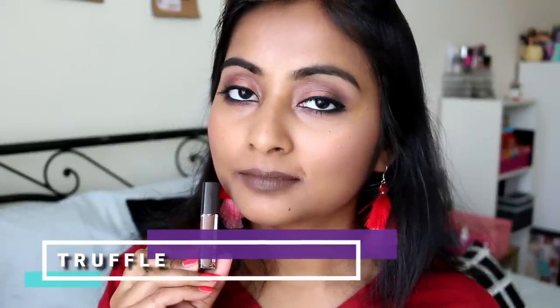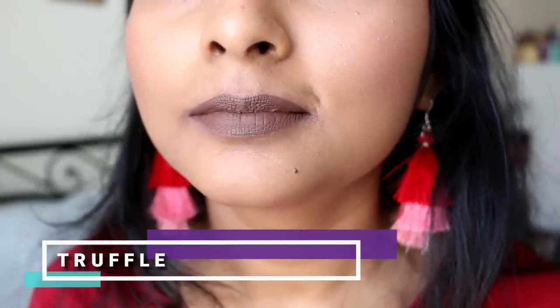The next shade is called Truffle, also a new shade in the line. As you can see, it's a very cool-toned grayish brown - more on the gray side. It's not something I would normally pick, but it's a really interesting shade. It reminds me of the shade Brooklyn from OFRA, though that one is a little more brownish. This is a really cool shade and after wearing it I'm really liking it - with the right eye look and accessories it will look great.